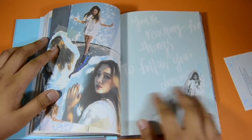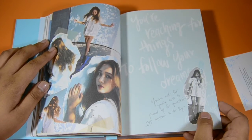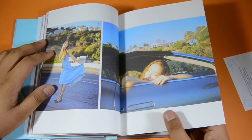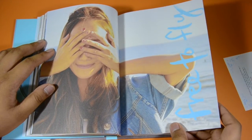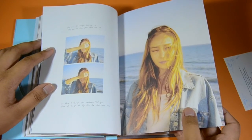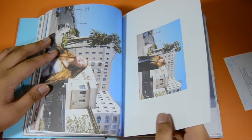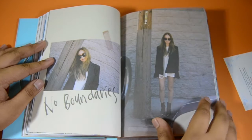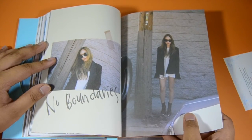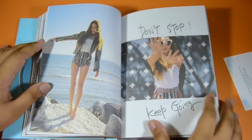Then 'Falling Crazy In Love' with the lyrics: 'You're reaching for things to follow your dreams.' It's basically like a Tumblr girl concept thing. Then 'Free to Fly,' and classic Jessica looking very chic. 'No Boundaries' and 'Glow of light as part of fall, don't stop, keep glowing.'